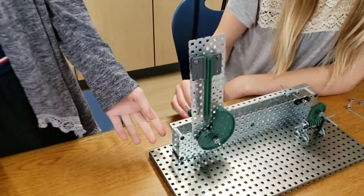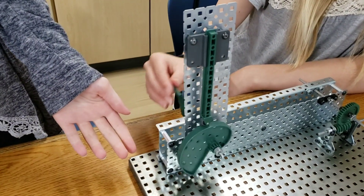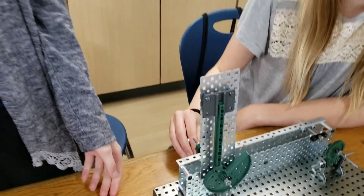This is a cam and follower. Some real life examples are a pencil sharpener and a sewing machine.